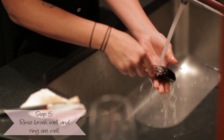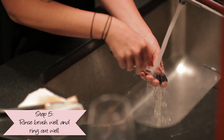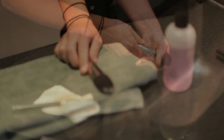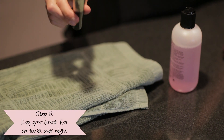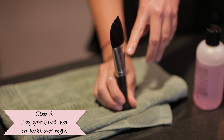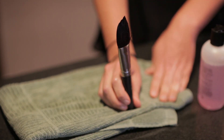Then you're going to rinse it out really well and wring it out really well. Always lay your brushes flat to dry overnight. You don't want to stand them up — the water will go down and loosen that glue.